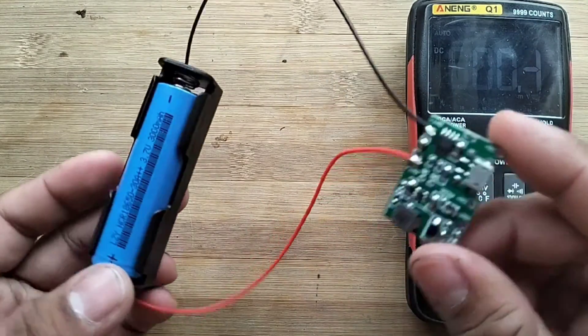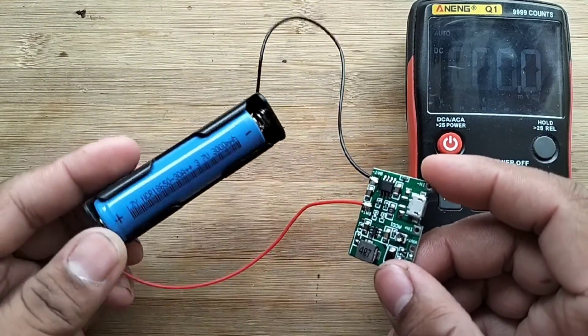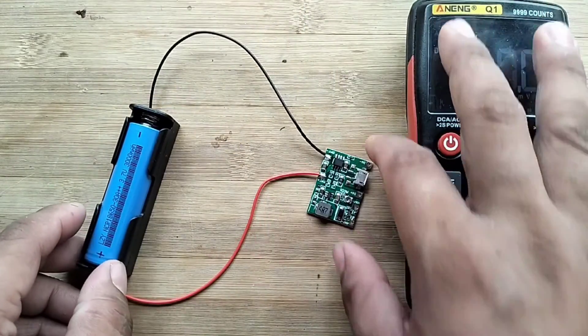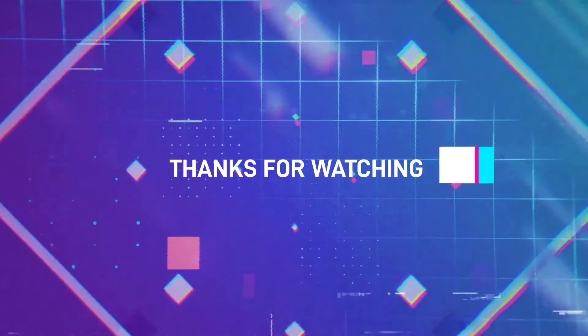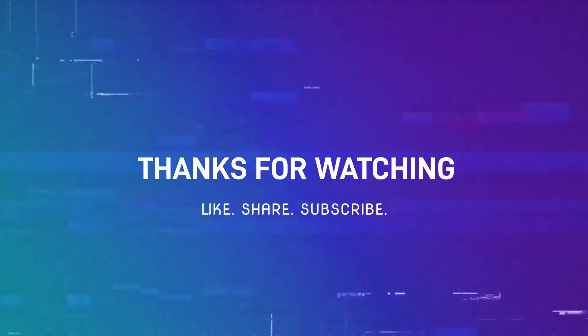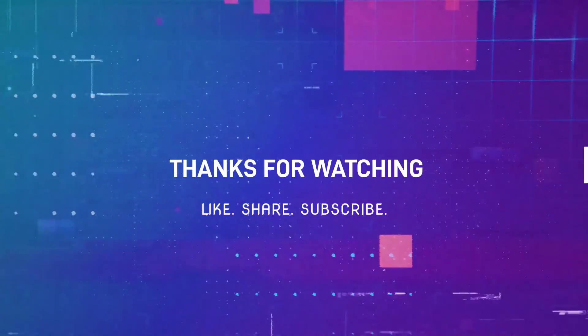In my next video, I will use this for my emergency light project.